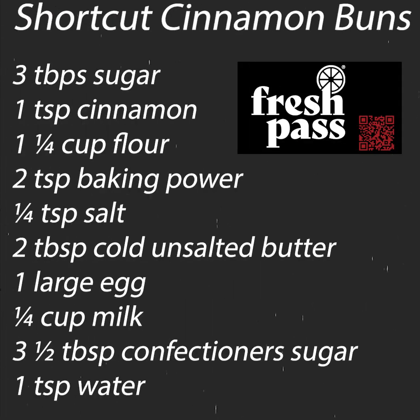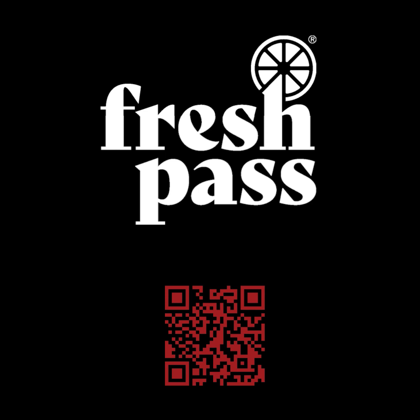You can watch the full episode of I Cook, You Measure on YouTube. Enjoy free delivery and exclusive perks with Fresh Pass at Safeway — start free for 30 days.